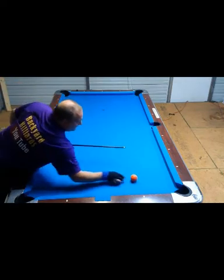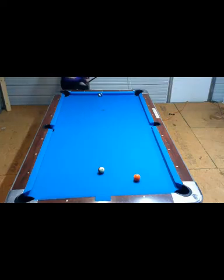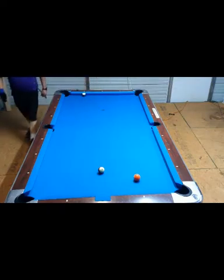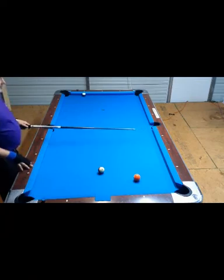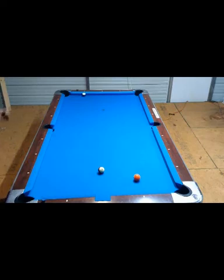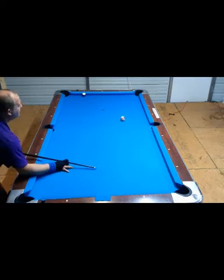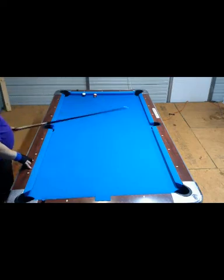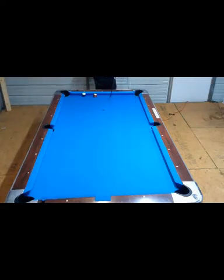You can also use a stun with English. I want to get shape on the ten ball down here, and I've got just a little bit of a haircut angle. When I hit the rail, if I put left-hand spin on it, all it does is I stunned it to the rail with a spin — because when it hit the rail, the spin took it and carried it further down.